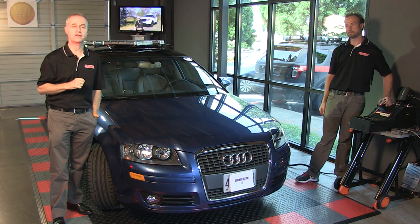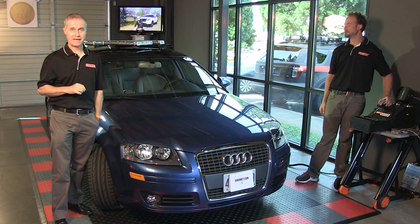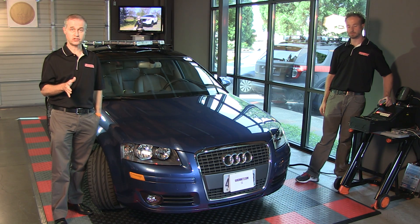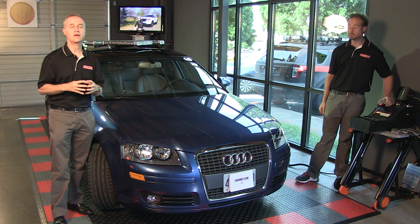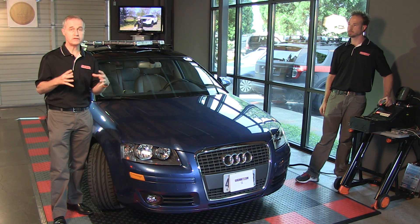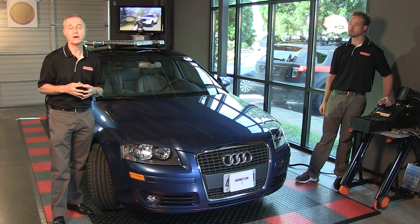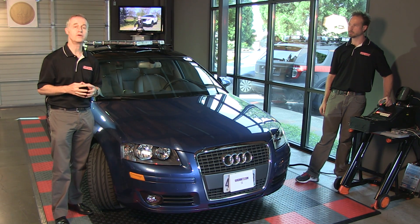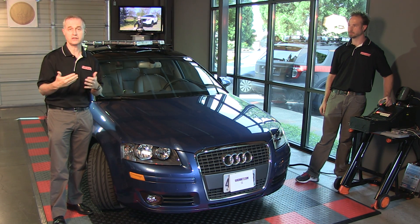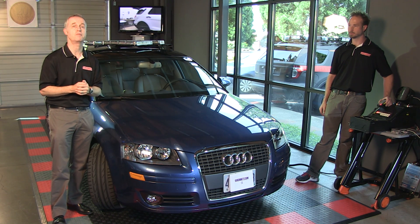It is the Federal Signal Valor light bar. It's been mounted on the roof of this Audi A3 and we're going to be taking a look at the light bar itself. A couple of things about the Valor family of light bars: they're available in a 51 or 44 inch width. The 51 inch is for larger vehicles and the 44 inch fits very nicely on a vehicle of this size. The 44 inch is also particularly popular in Europe.